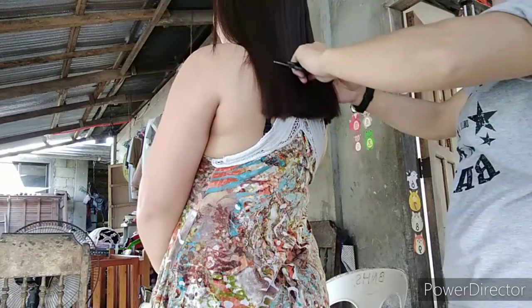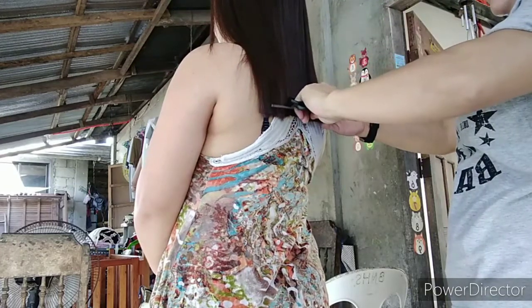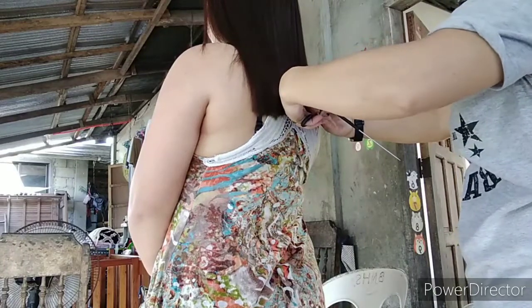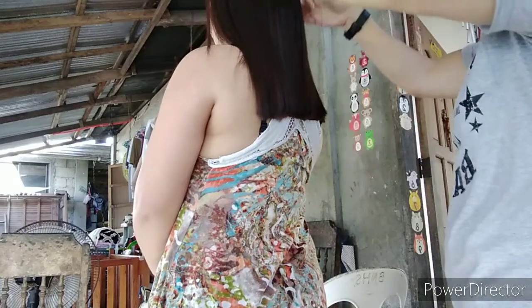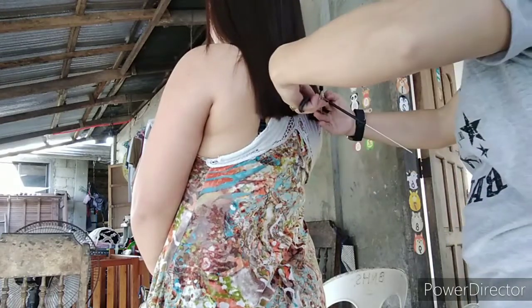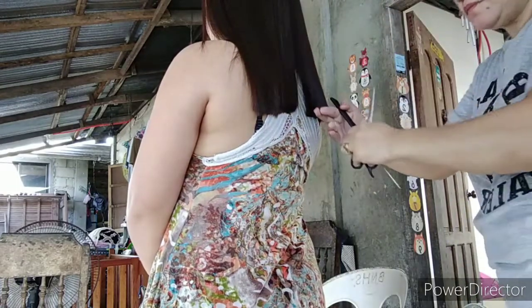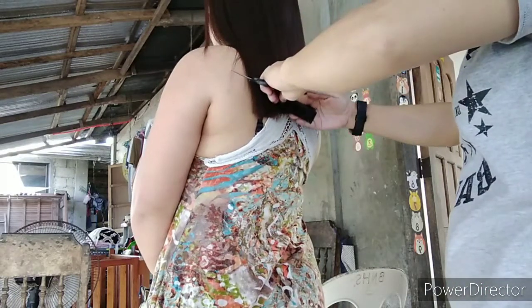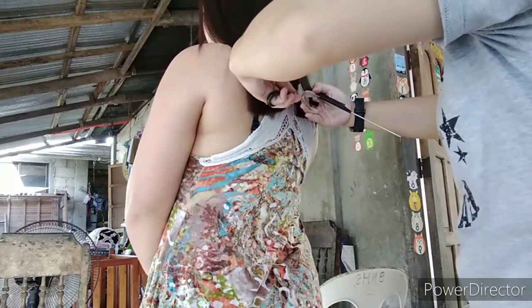So natapos na ang aming finishing hair ironing session number 2. Nakita na natin yung mga excess length kasi naunat na siya — sobrang pantay na. Although dapat ginupitan ko na siya kanina, bago siya pinatuyo. Pero dahil konti lang naman ang ating nakikitang excess, ginupit ko na din siya.